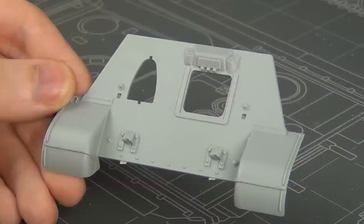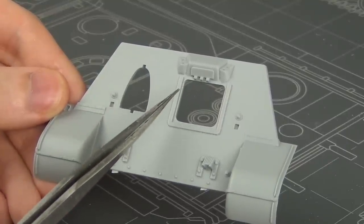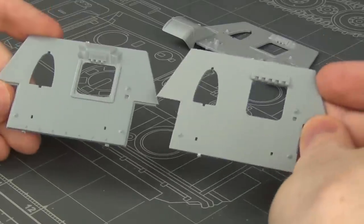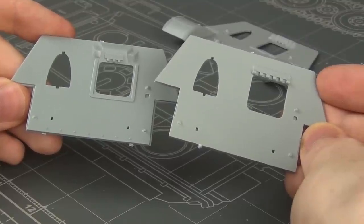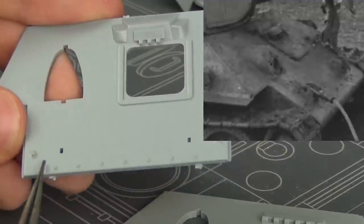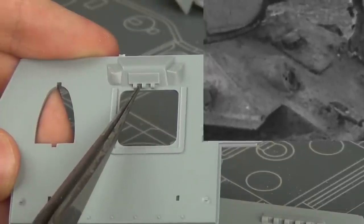Now let's take a look at the hull front plate. This is the part included in the kit — a very early style with the early hatch setup. It also has the pin type tow hooks and early fenders. This is not what we need. Rather we need something kind of halfway between the other spare plates included in the kit: on the left is an early style and on the right is a later style. We need the hinge from the later style but the bolts along the bottom, the bulge, and the shot deflector from the early style.